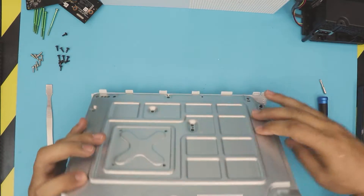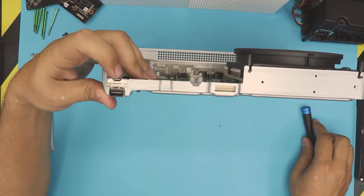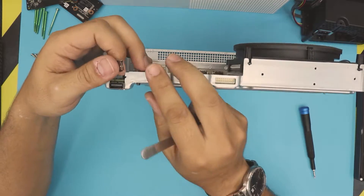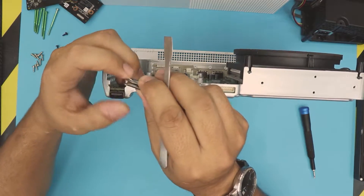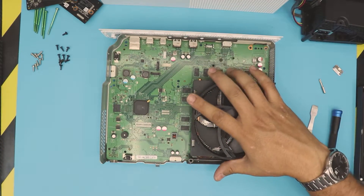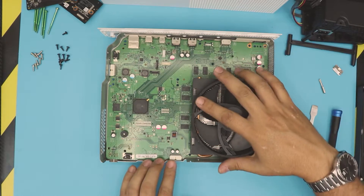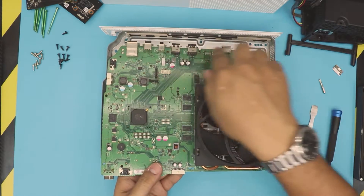Now that we removed all the screws from the bottom we can remove the motherboard. But before we do, there's a tiny lock here we need to remove. Just put a flat screwdriver right there and pull it up — the tiny clips just go and hold it from that corner. Once you remove that, grab it from this corner, put your finger right here, and lift up. Also remove this plastic — it will come out — then pull up from the heatsink front end, and the back I/O will just come loose.